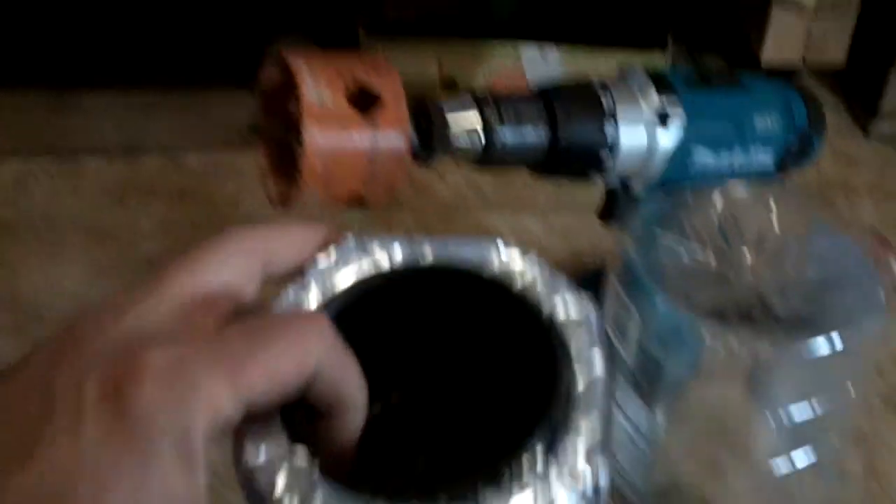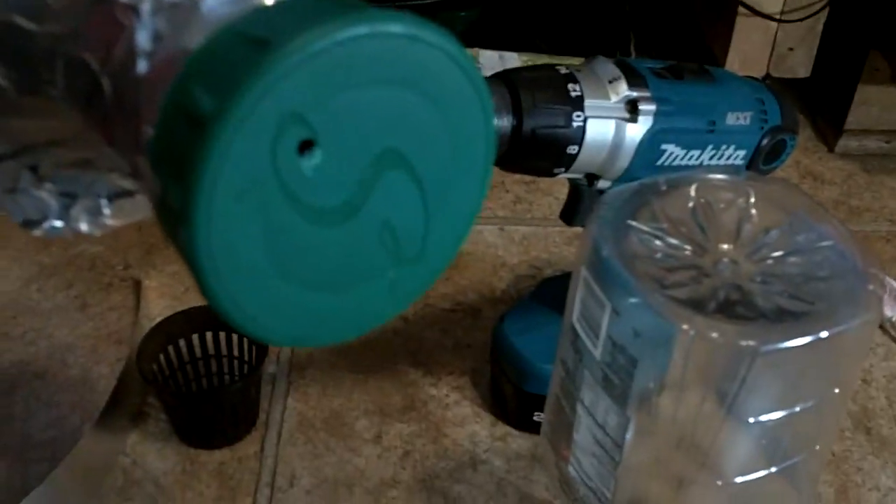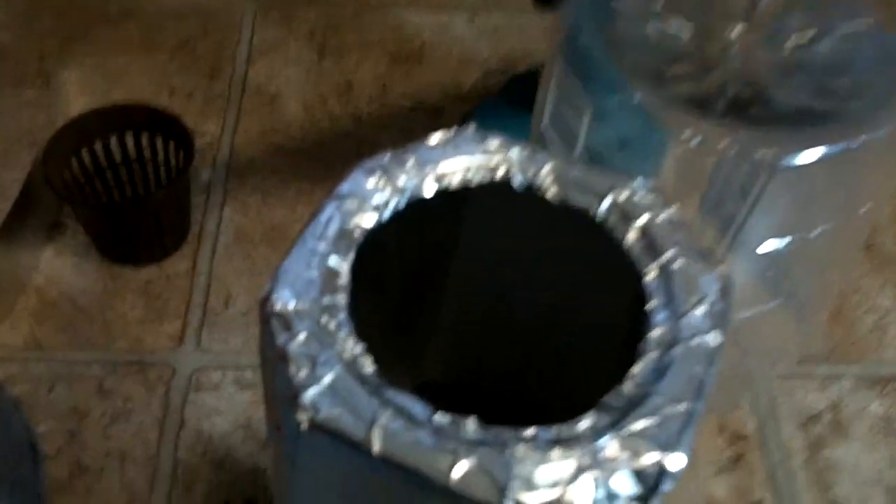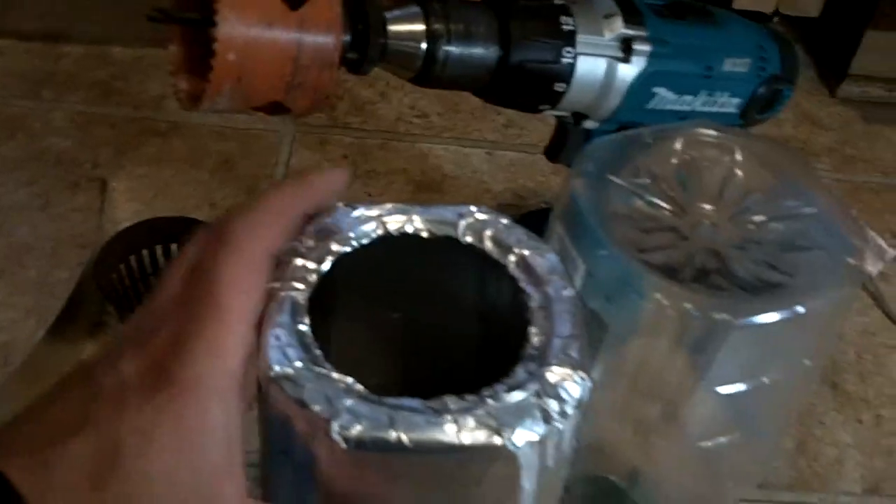And this is what it looks like when it's all finished. You've got your three-inch pot all covered in aluminum tape. You've got your hole in the bottom there to let the drips come through. And if we look on the inside, you can see that gutter guard sitting down in the bottom, and of course it gets pretty dark in there when it's all closed up.